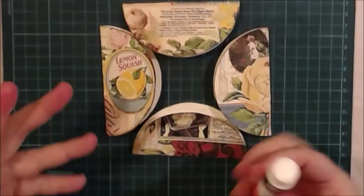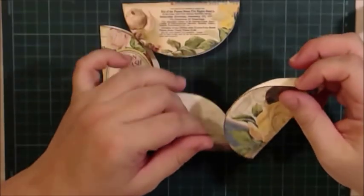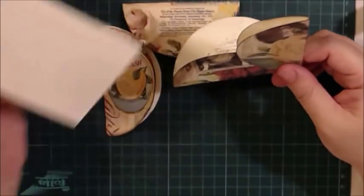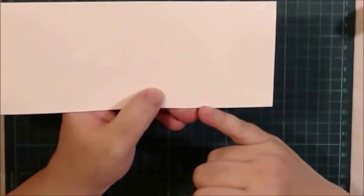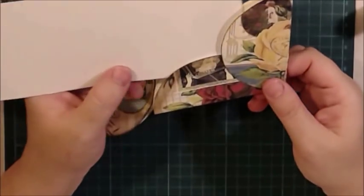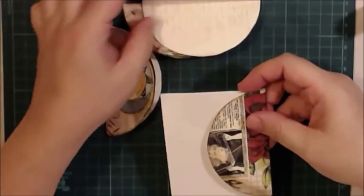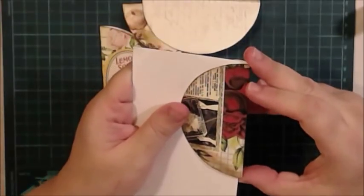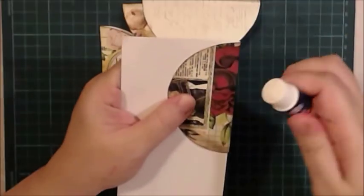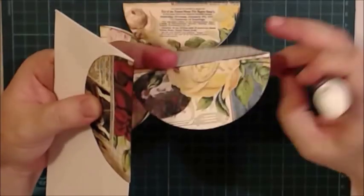I prefer a glue stick because it doesn't wrinkle the paper. Place the half circles like this — I usually use a piece of paper with very neatly cut corners as a guide. You can put a ruler or something just to make sure the corner is correct, at 90 degrees. Bring the half circle exactly to the corner and put glue on the edges.